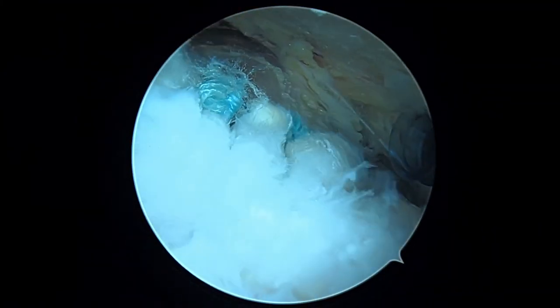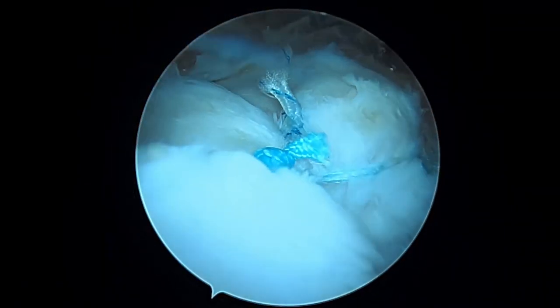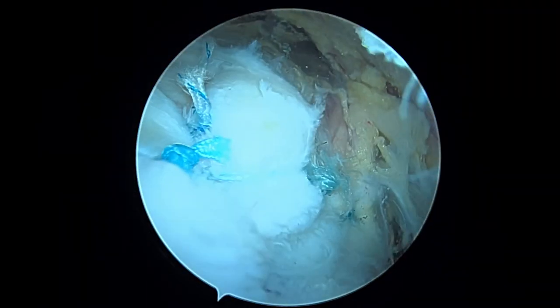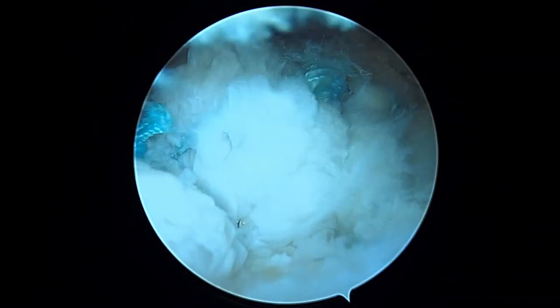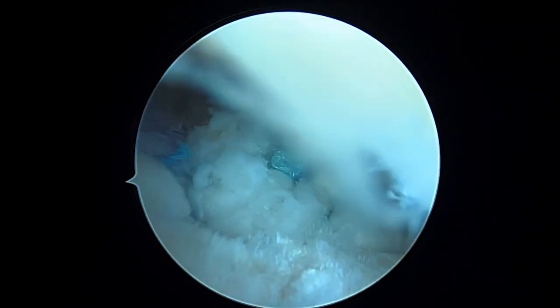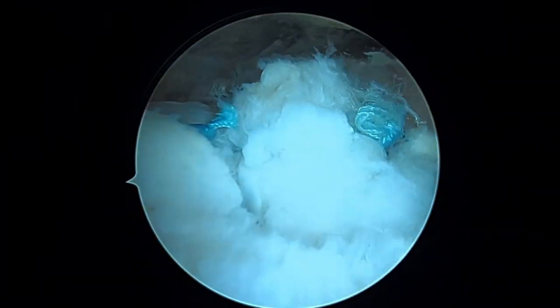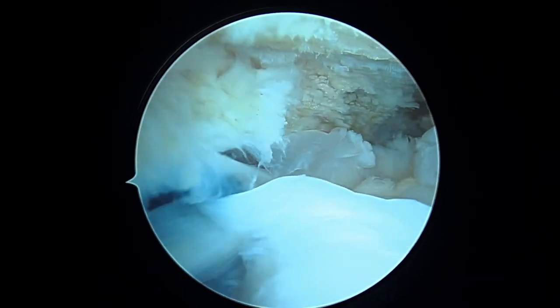We're done. We've got three sutures passed in the back — you can see them on screen. As I rotate your shoulder, the tendon and muscle move together as a unit — that looks good. Rotating the camera forward, we can see the other triple-loaded anchor with all sutures tied, including the rip stop stitch going sideways that got rid of the L-shaped split in the tendon. The biceps tendon is now completely covered up. As I abduct and continue to rotate, I'm happy with how that looks. There's our decompression — we're going to finish up and get you back to the recovery room.